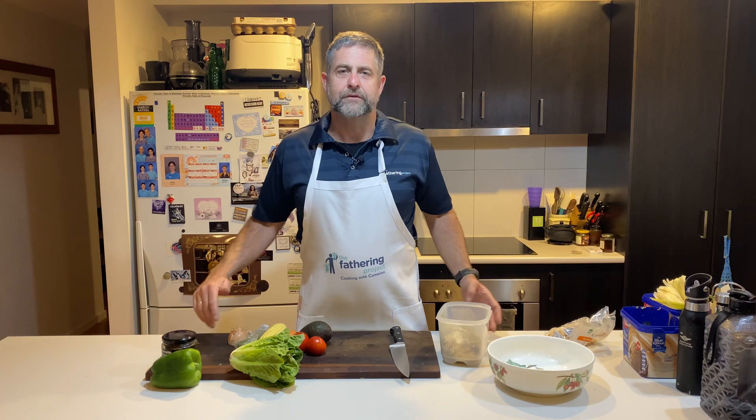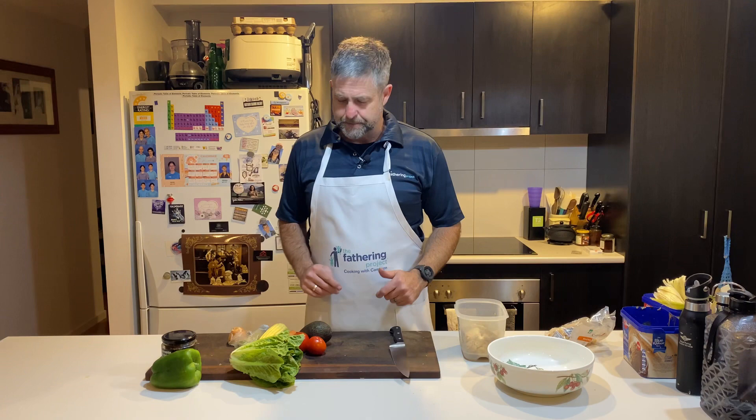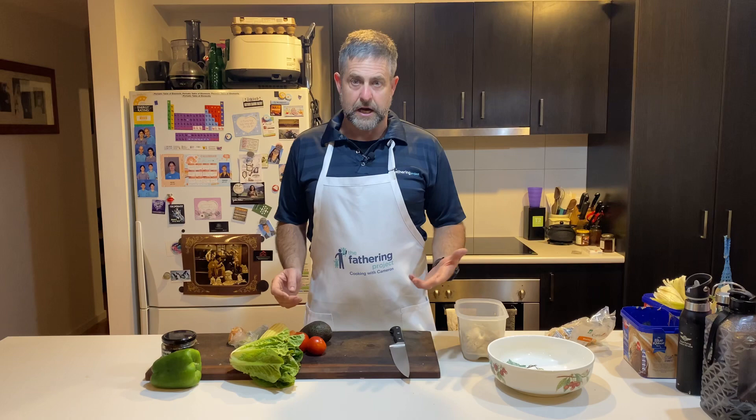G'day dads, great for you to join us tonight. What are we having for dinner? Well, it's a simple one. It's a bit of leftovers, but how do we make leftovers go a little bit further? I've got some beautiful lemon — roasted lemon — I know it was a pre-packed lemon chicken, something from the shops. So we roasted it nice and easy.